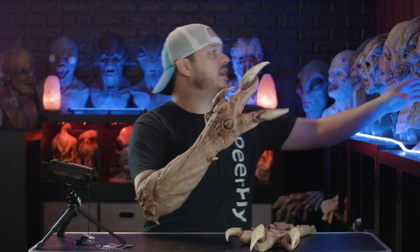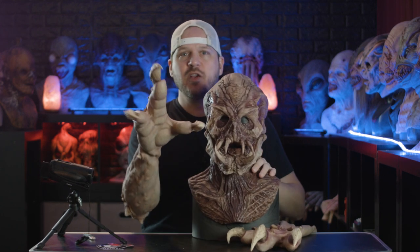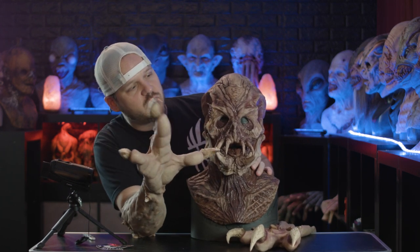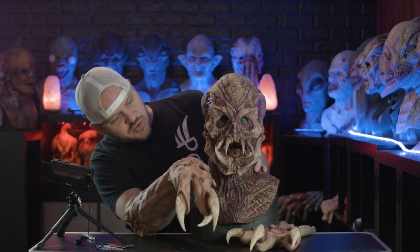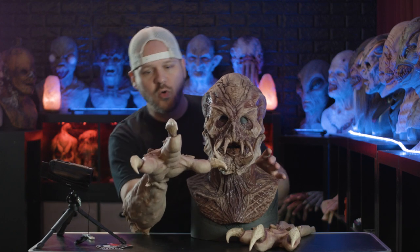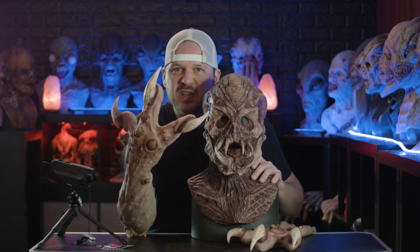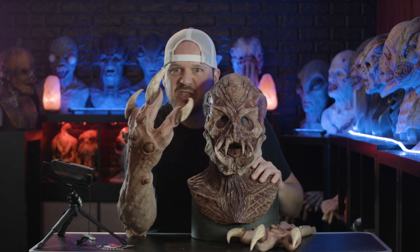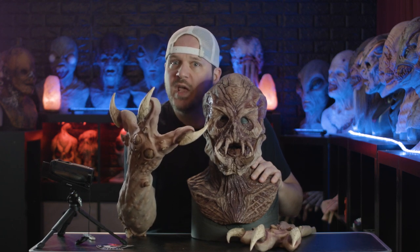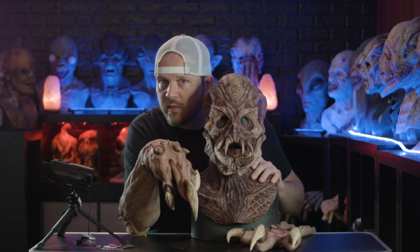I instantly thought of pairing this mask from Madness FX with these claws — I thought that would make a full complete costume that might be really cool. Maybe look out for that. It's not a perfect match color-wise, but it's pretty close and pretty cool. I might try to do a full head-to-toe creature with some of my masks. So stay tuned for that, and if you're into this weird creepy stuff I do on this channel, please do all of those things you're supposed to do to help a channel grow. I will see you in the next one.